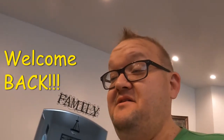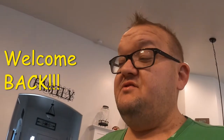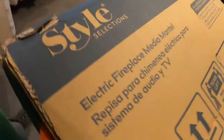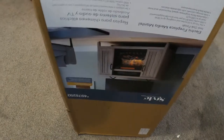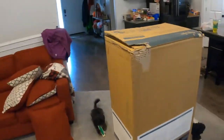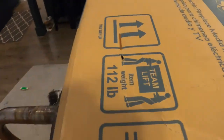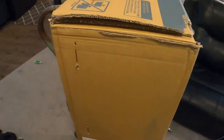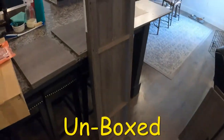Basically putting an electric fireplace media mantle together today. Got this mantle fireplace for the apartment. This sucker was about 112 pounds — I realized that as I was coming into the house with it, and I was like, oh, that's why my arms are hurting. But yeah, we're gonna get into it and I'll bring you along.